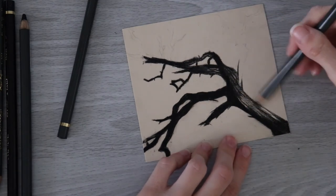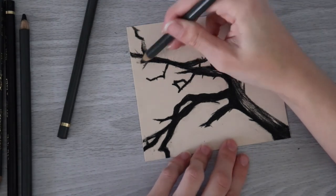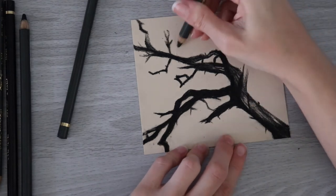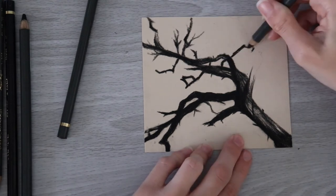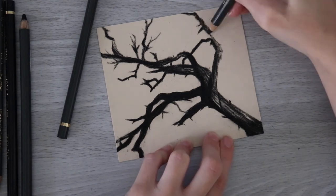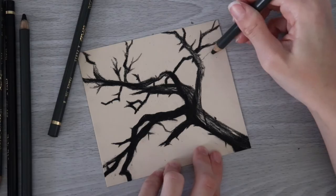One technique that's fun to use with charcoal is spreading some of the powder around to create different values — that's what I did to create a bit of a highlight on the branch. At this point it would have been useful to sharpen the actual pencil, but I was afraid to even try, so I just ended up trying to create those little details with a blunt pencil and honestly it turned out fine.